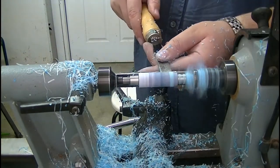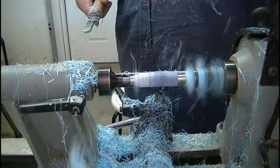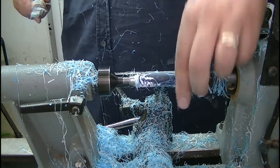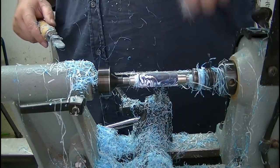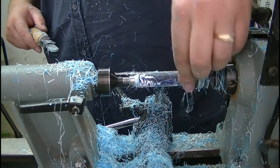This stuff is beautiful, but it sure makes a darn mess.